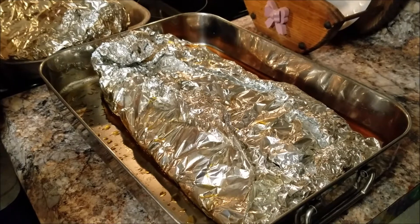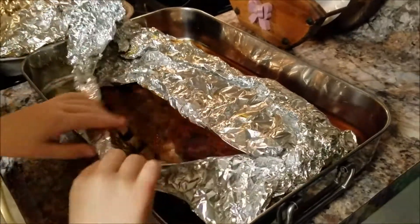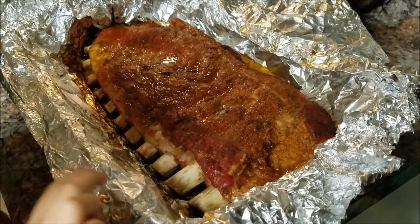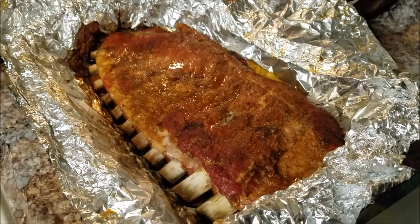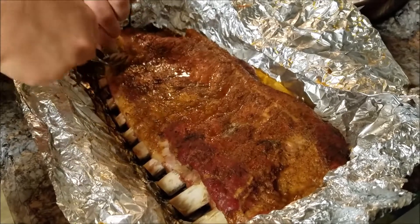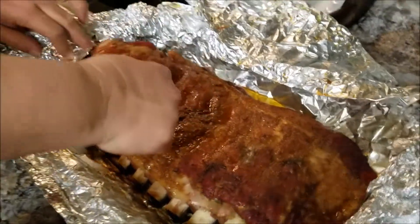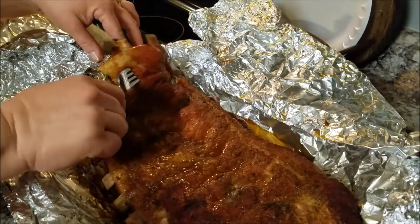We got them off the grill, now I'm back inside — let's unwrap them and see what we got. Oh yeah, that's looking good. See how tender it is — see if you can cut it. Or maybe just pull it apart. Yep, see there — the bones just fall right out. That's what we're looking for. Got a beautiful color to it, very tender and hot.